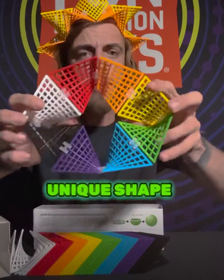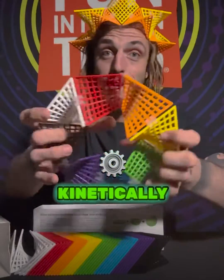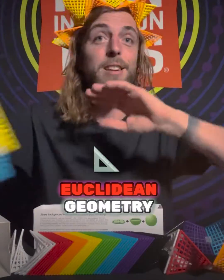But because of their unique shape, they can actually function when you connect them kinetically. It's so cool — it's an entirely new way to experience Euclidean geometry.